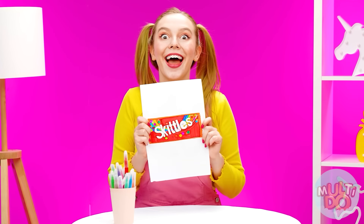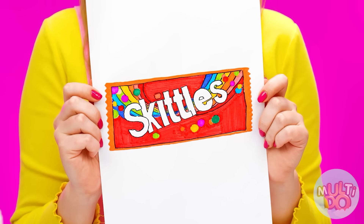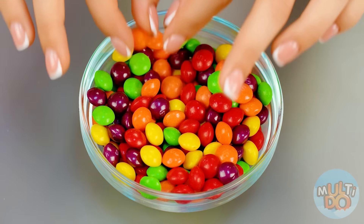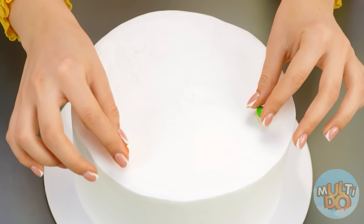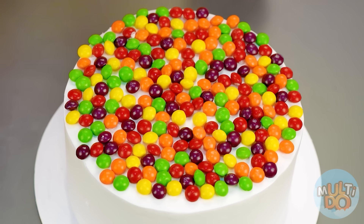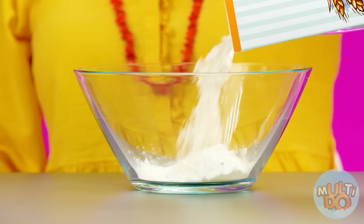I want a cake with my favorite Skittles candies. Easily — the main thing here is not to spare sweets. We need to decorate it with them as much as possible on the surface of the cake. It's gonna be so colorful. And to keep the candy from falling, I'll do something else. To do this, I need to prepare the dough.